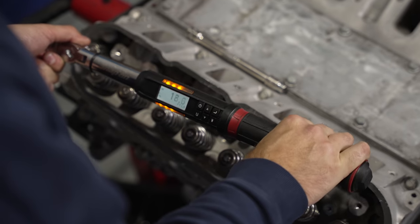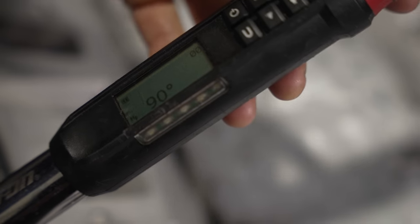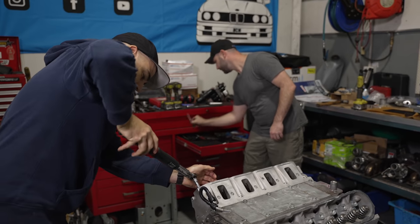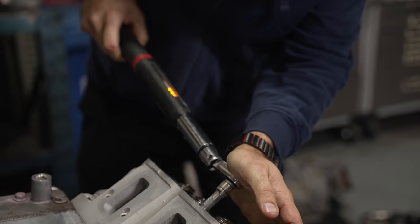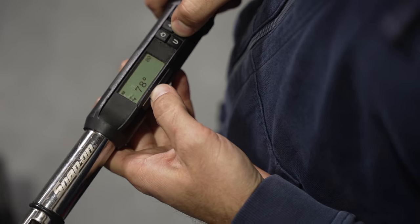The bolts are tightened to a specified torque setting to seat them, and then the torque wrench mode is changed to angle, and we can have two more cracks at it. This is a fancy workshop-grade torque wrench with torque and angle mode, but you can buy angle adapters to convert simpler torque wrenches or just use air mats. It's a good idea to mark each bolt once you've tightened it to make sure you don't lose track of where you're up to. And most importantly, remember to put on your favorite song with a mad 80s guitar solo.